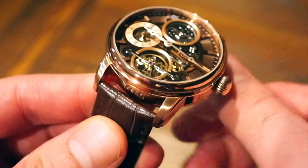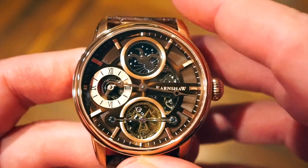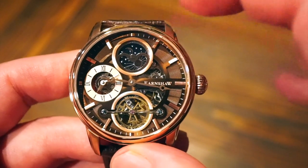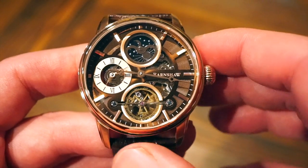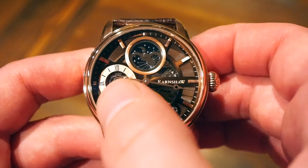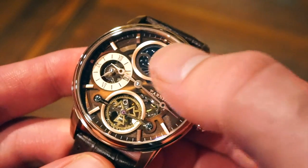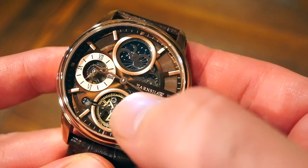The cool part of this watch is the actual functions. We have our main hands in a baton style with radial lines circling underneath and applied markers for the hours. We have an open heart which resembles a higher-end tourbillon — that just shows the balance wheel beating away. Over here we have a second time zone, which is pretty cool: your main time zone on two hands, then your second time zone with nice Roman numerals. At the top there's a sun and moon day and night indicator — you can see the little moon, stars, and sun. They did a really nice job on that sub-dial.